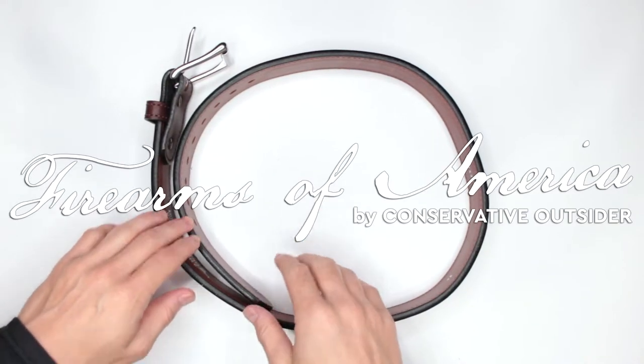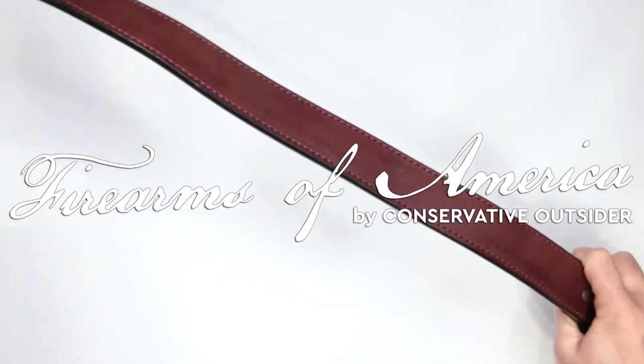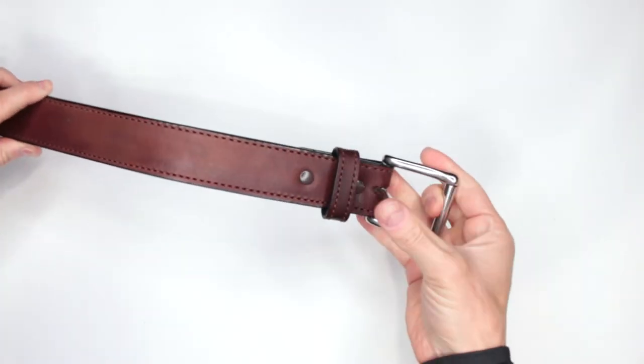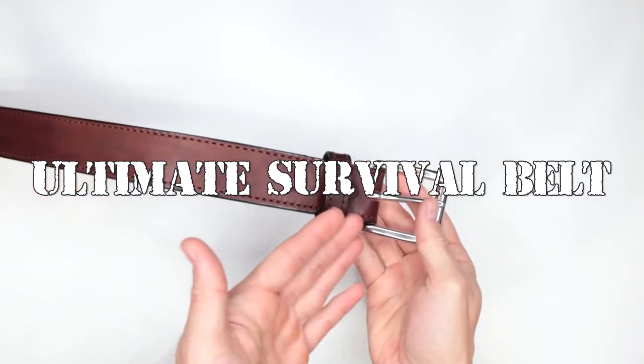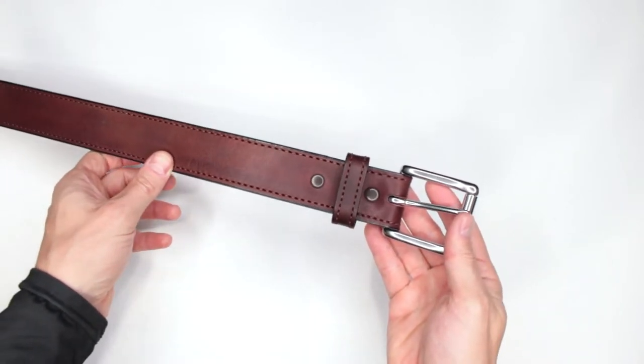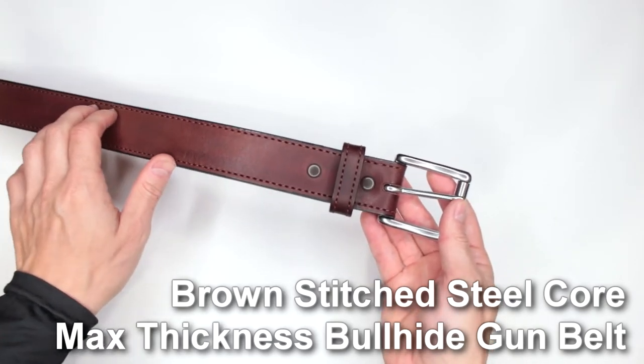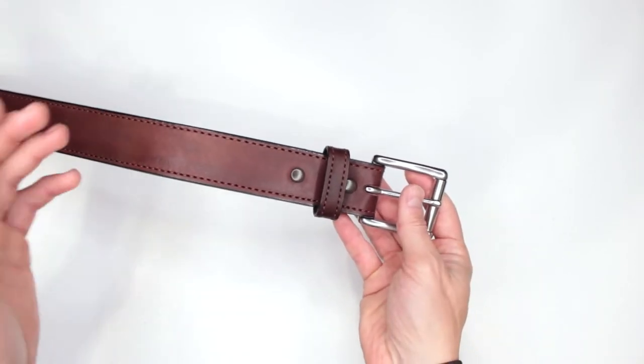Hello, welcome to Firearms of America. Today we have another review for my ultimate survival belt section, and today I have this very awesome Bullhide belt — this is the brown stitch steel core max thickness gun belt from Bullhide Belts.